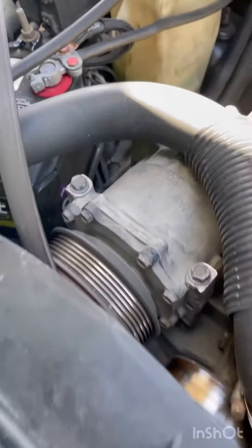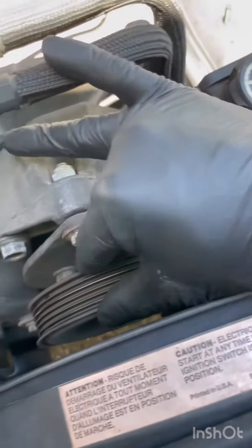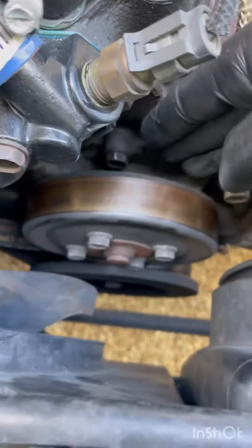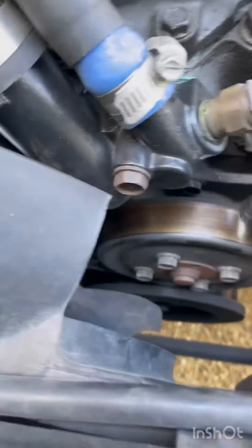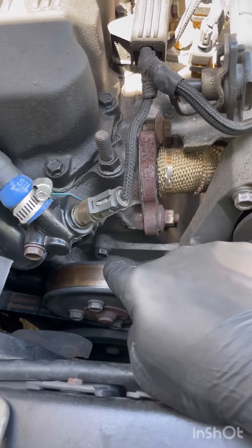With the belt off, you can start checking all the pulleys. Check your AC pulley right here, check your idler pulley right here — give it a wiggle. Check your power steering pulley right here — give it a wiggle. But the culprit is going to be this water pump. Way too much wiggle — it should not be going side to side, it should only be rotating. Side to side is no good, so that is definitely the culprit.